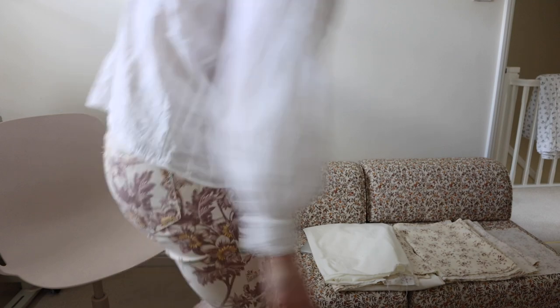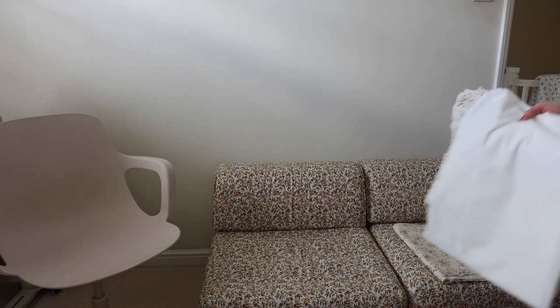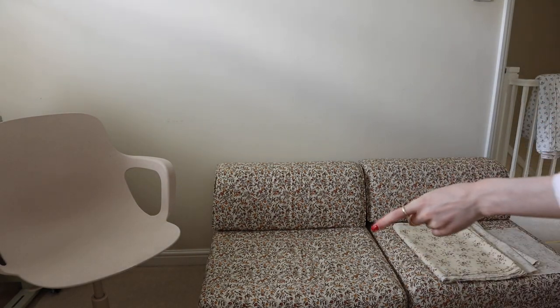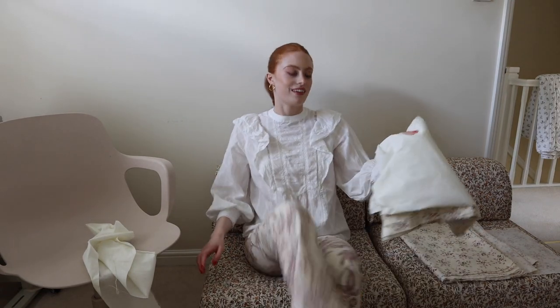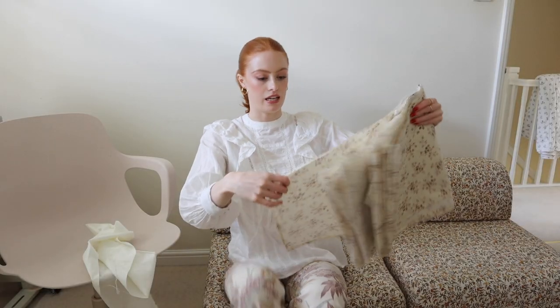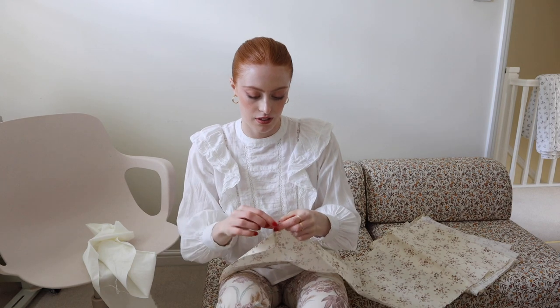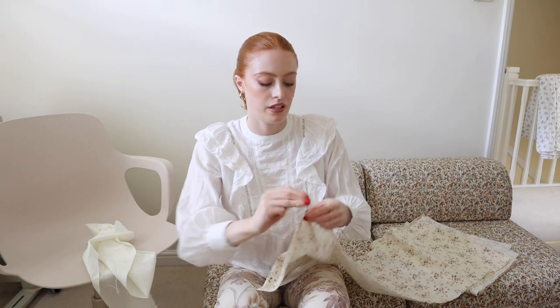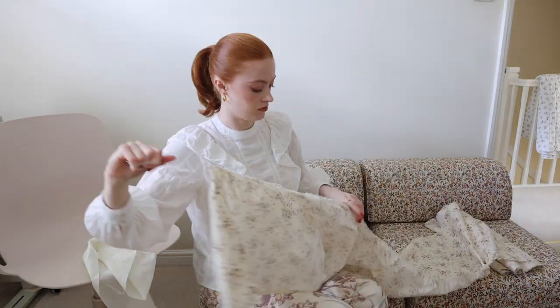I've just realised how dusty my fan is — I need to take that apart before I put it back on. This is my new sofa by the way. I found it on Facebook Marketplace for £30, and it's actually two separate seats that fold out into beds, so I can use this as a guest room. Now I'm going to sit here and gather up the length of this bit and then lay it out on the floor and pin everything into place.